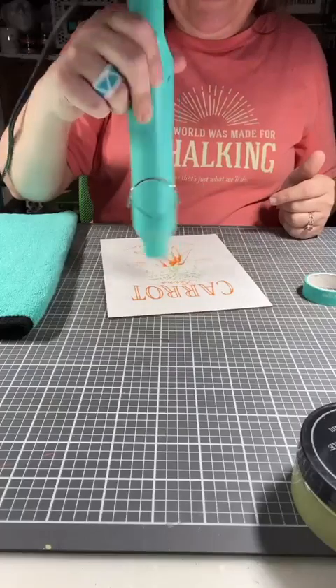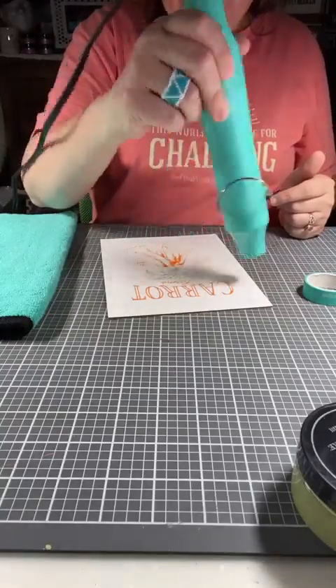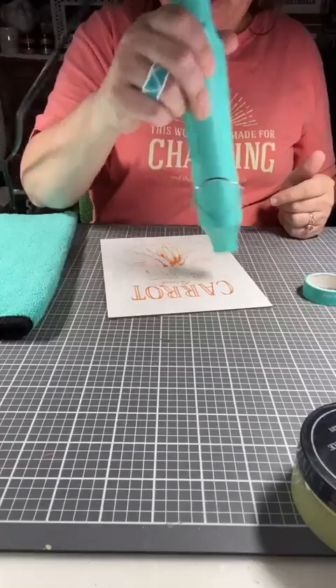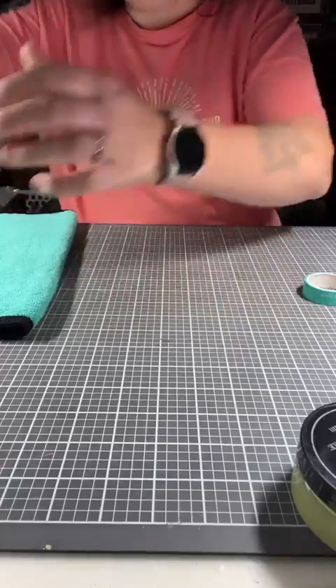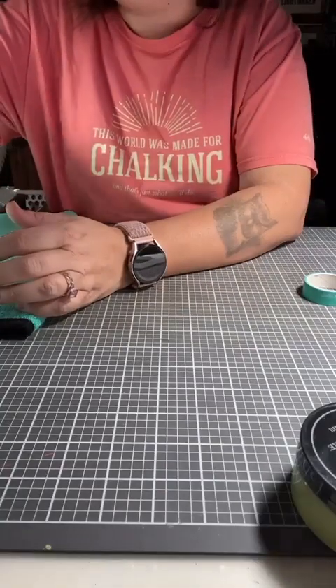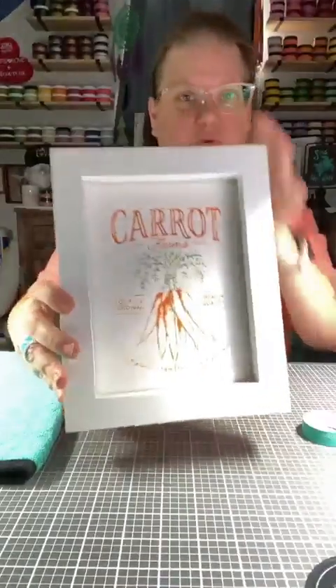We're going to redo the shelf by the front door and the aid-in frame at the bottom of my stairs, and I will post pictures as we go along. I'm going to drop that in this box frame, and there is our project — look how cute that is! Super fun, super easy. We did that in just a few minutes.